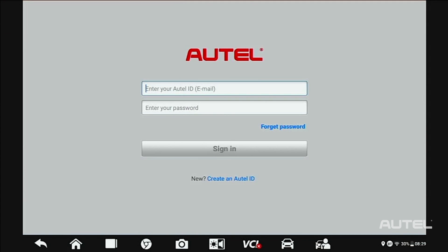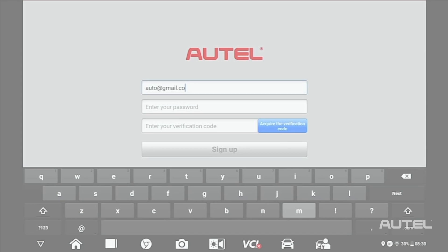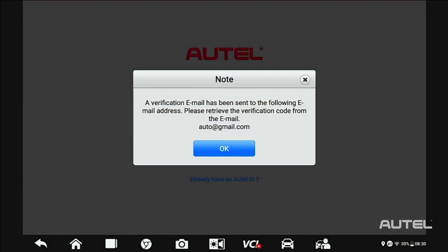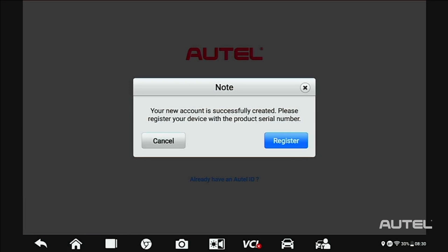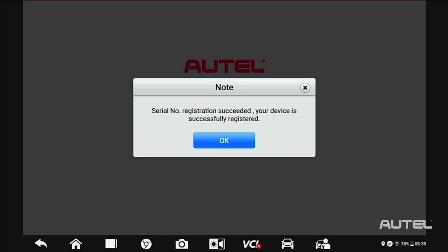For first-time Autel buyers, click on the Create Autel ID button on the bottom. Enter your email address, then click Acquire Verification Code. Check your email for the code. Once you have the code, enter your password. Please note, your password must consist of seven numbers and at least one letter. Next, enter your verification code and click Sign Up. Once you have confirmation, click Register to register the tool. Your serial number and password will self-fill. Click Register. Now you get a confirmation that you have successfully registered your tool.